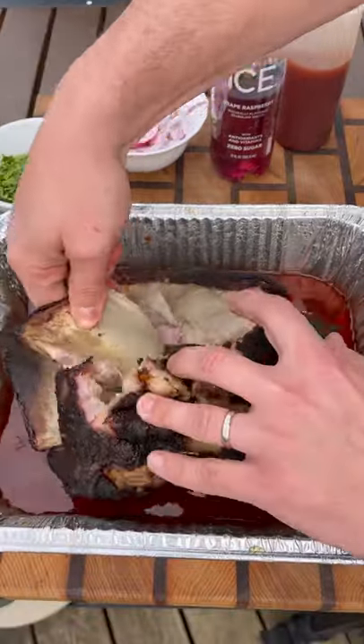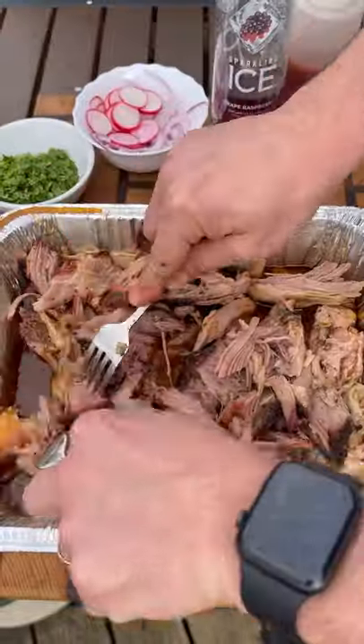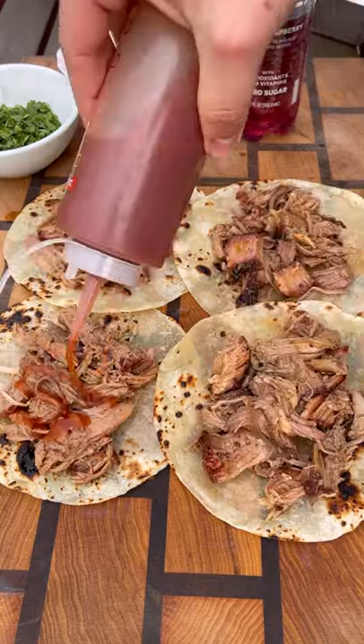Once the pork hits 204 internal, it is super tender and ready to shred. Take that bone out, grab a couple forks, shred that pork apart, and let's make our tacos. Pork goes first, followed by our homemade barbecue sauce.